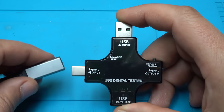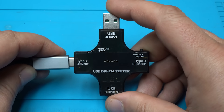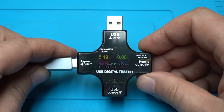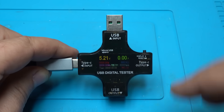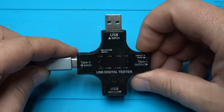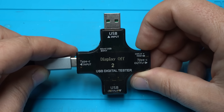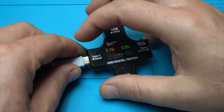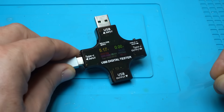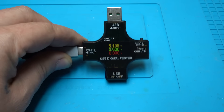Time for testing. Powering in 3, 2, 1. Take a look at that color screen — so many functions! The display turned off briefly because I forgot to remove the screen protector. Very clean. Beautiful. Love it.